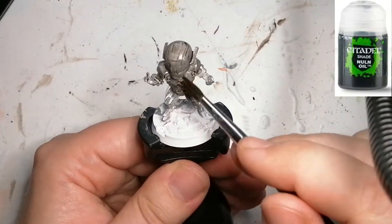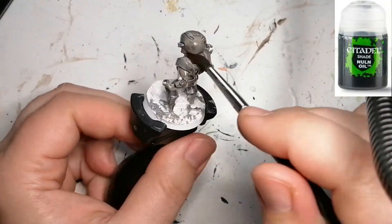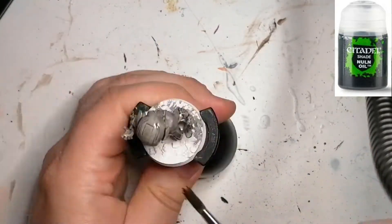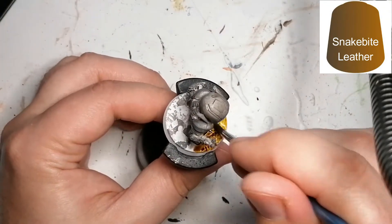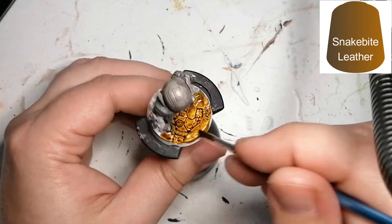I'm putting Nuln Oil all over the miniature so that the spots where I did the dry brush are a little bit darker. I know the artwork shows him with almost white armor, but I didn't want that — I want to go for that grungy look he had in the movie, and this is where that gray comes in a bit more.